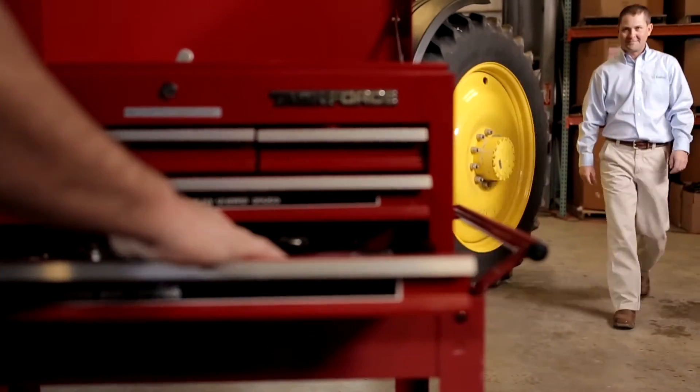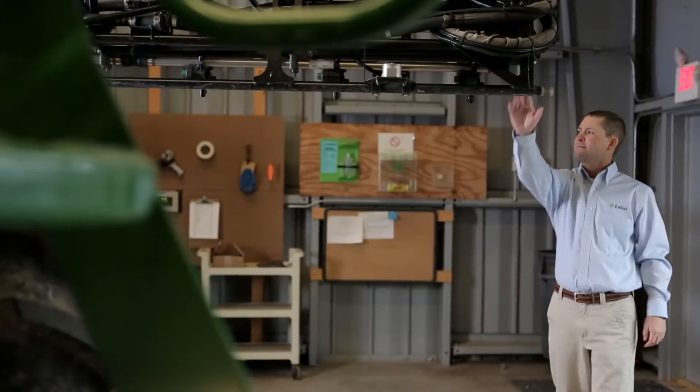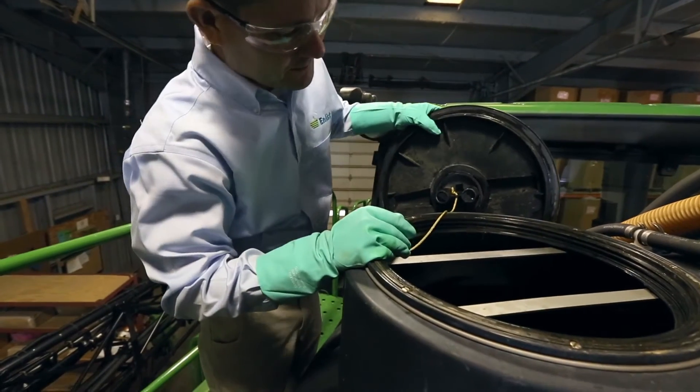Dr. Jonathan Siebert is an Enlist field specialist. He's dedicated to giving growers and retailers the support they need, especially when it comes to technical expertise and recommendations for the Enlist weed control system.